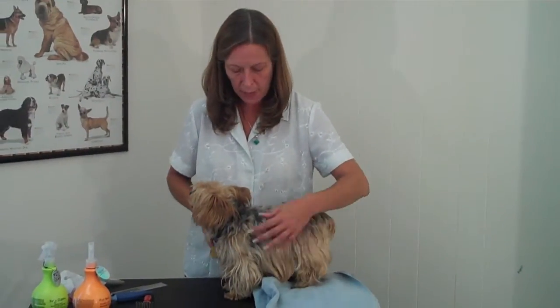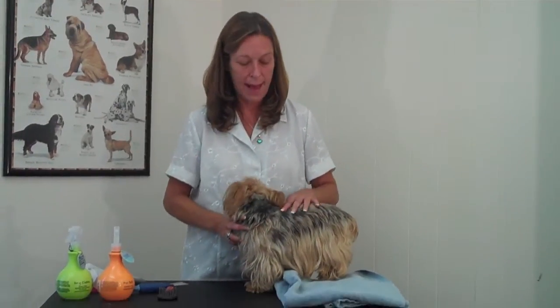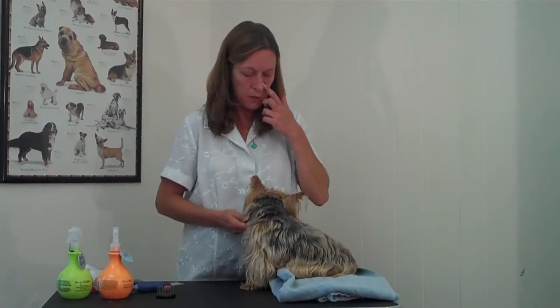If you're going to bathe your dog, you want to make sure that all the tangles are out before the dog gets wet in the bath, because the knots will just get tighter once you wet the dog and shampoo him. So you want to get all those knots out first.